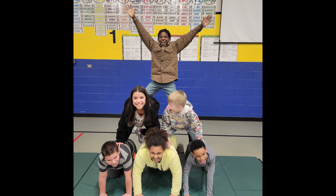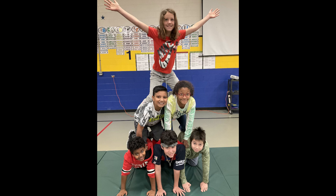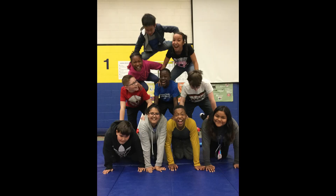Pyramid building is a class favorite. I allow beginner learners to build three-person pyramids, experienced learners can build six-person pyramids, and trusted learners can attempt a ten-person pyramid.